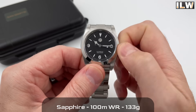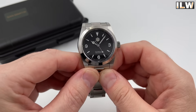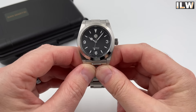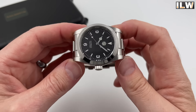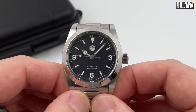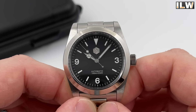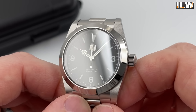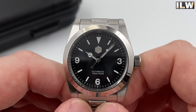Let's have a quick look at the dial. You've got the three, six, and nine. There are no applied indices or numerals on this watch, which does make it a little different to the genuine Rolex Explorer — and I don't mind that. They are applied really nicely, with decent depth to the loom. Traditional hands, a touch small if anything. The minute hand pretty much reaches the markers; the hour hand falls just short of the hour markers. I think I'm being particularly picky — they're nicely finished, and the dial is beautifully done with everything lining up perfectly.